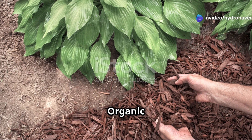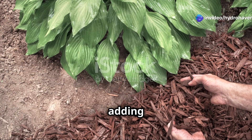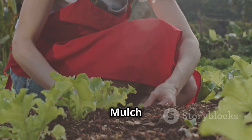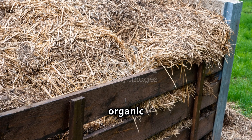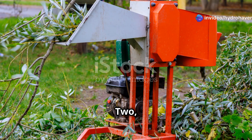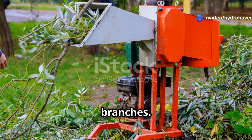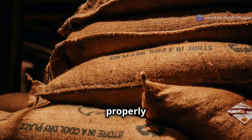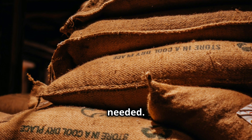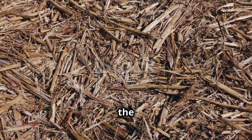For depleted soil, organic mulch like shredded leaves, straw, or wood chips slowly decomposes, adding nutrients. How to make your own mulch: Gather organic materials — leaves, grass clippings, wood chips, straw, or shredded newspaper. Chop larger pieces using a mower or shredder. Store in a dry place until needed. Apply a 2-3 inch layer around plants, leaving a gap around the base to prevent rot.